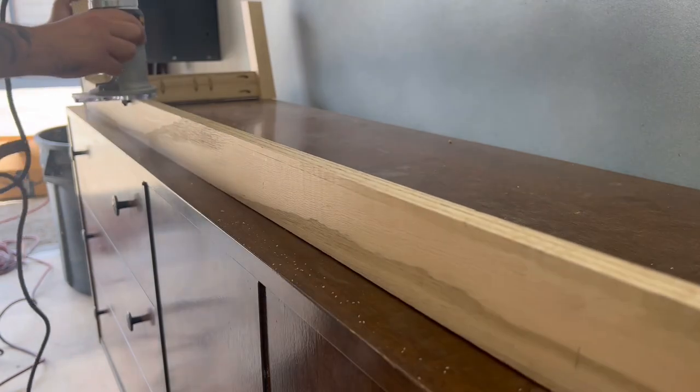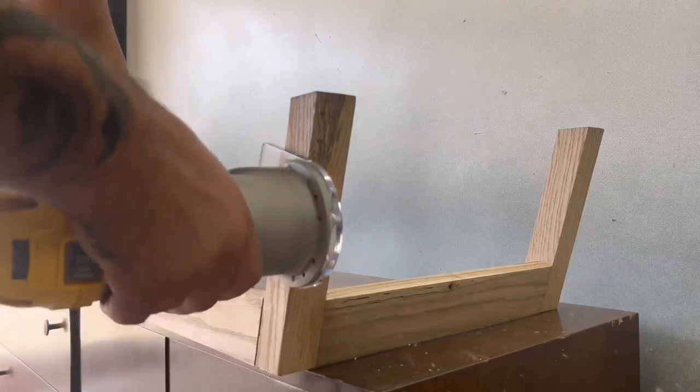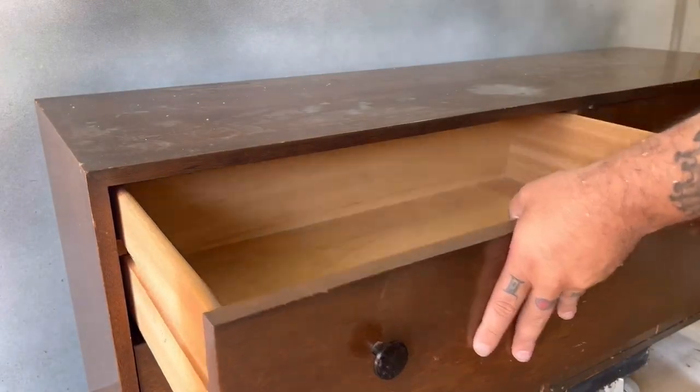I'm using my Dewalt palm router with a 1/8-inch round-over bit to clean up all the rough edges and soften them so they don't look so sharp and everything looks a lot cleaner.